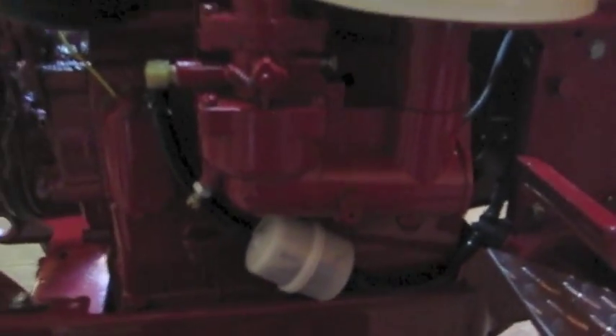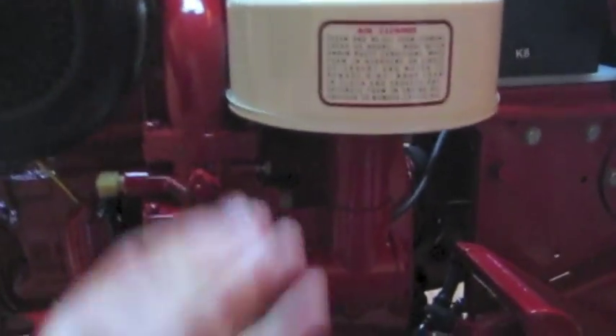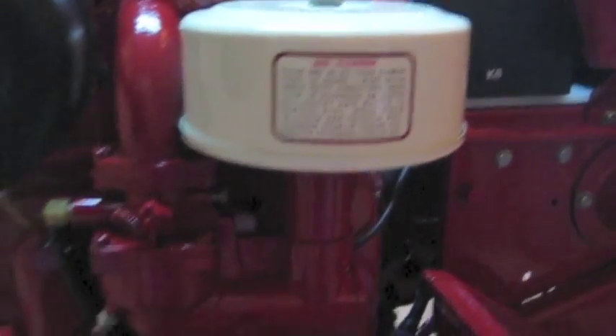It looks like I've got a little more work to do on it, but at the time it's not really leaking, so I think it's fixed. I got this new air cleaner — I painted it and it came with a decal, put the decal on it. It's pretty cool.